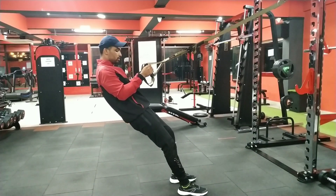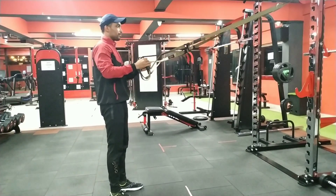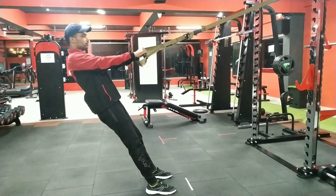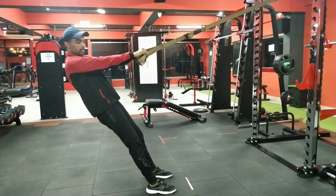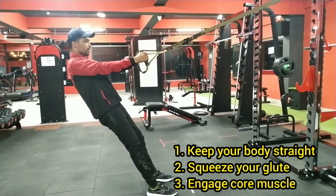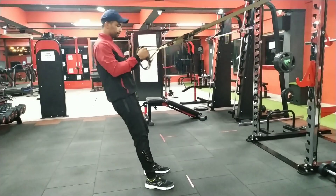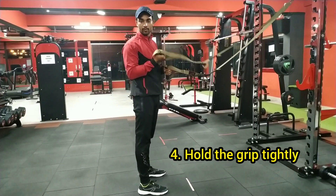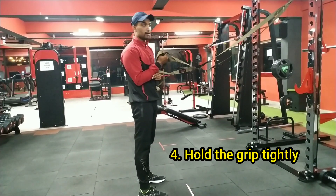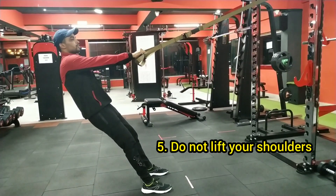If you take your legs out, your whole body will come into position. If you are a beginner, I will show you how to do it. After that, you have to keep your body straight, squeeze your glutes, and engage your core muscles. Then push through your legs — this will increase your grip strength and activate your core muscles.